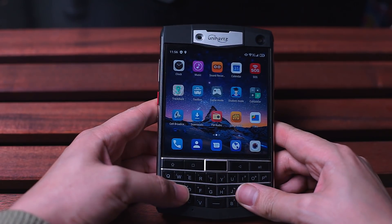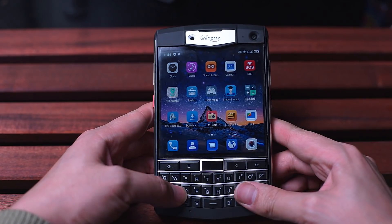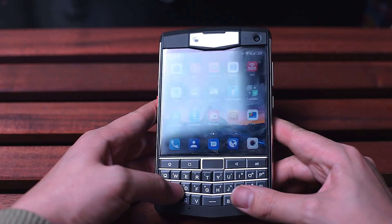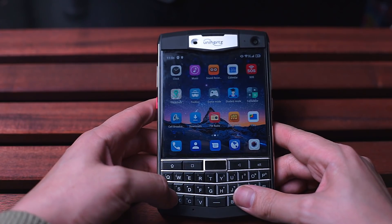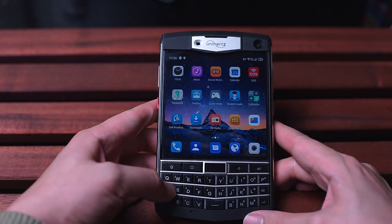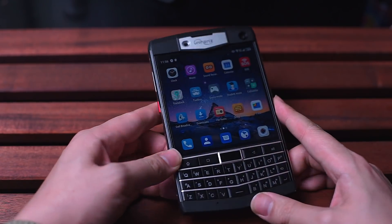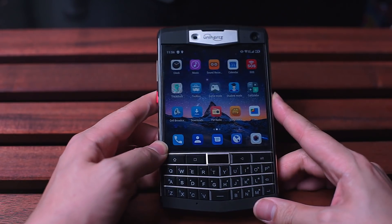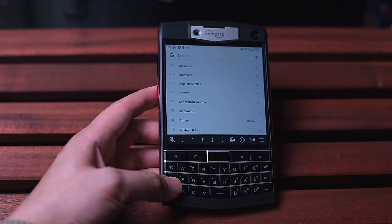If you don't already know about this phone, you'll probably notice that it bears a striking resemblance to the Blackberry Passport. And I've got to say that on first initial impressions, this thing delivers. Using it for a few hours, the overall impression is that this is the Blackberry Passport born again, in beast mode.